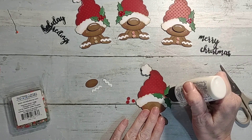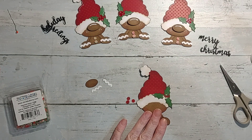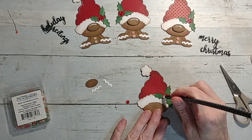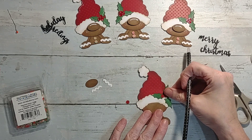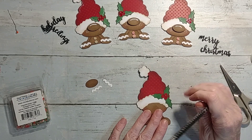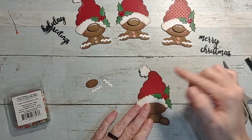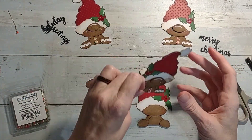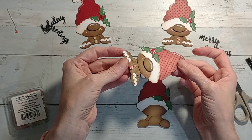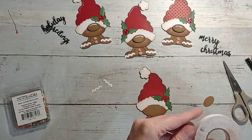Then you put the other leaf on and then pretty much you're just gonna put your little berries on. This little pickup tool is awesome - it's just a basic little wax pencil tip. Then I'm going to press it down for a minute because I'm building up so many layers it has a lot of dimension, even though it's just flat paper. The nose I will add a little bit of foam tape to pop it up.